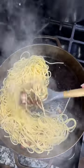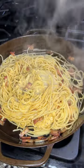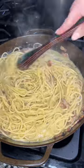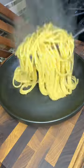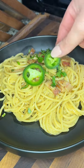Okay, so now mix the pasta around with the bacon for a bit, then add your egg mixture. Stir it up and pour in a little of that starchy pasta water little by little till that sauce gets nice and creamy. Serve it up, top it with some cilantro and a couple more jalapeños, and you've got dinner in like 15 minutes.